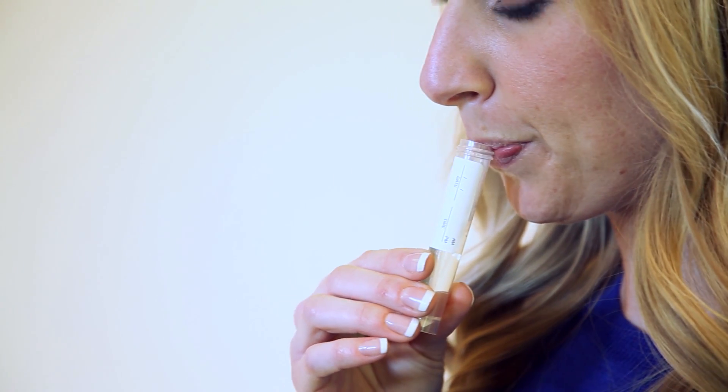Be sure to set aside adequate time for your saliva collection. It may take 10 to 30 minutes to collect your sample.